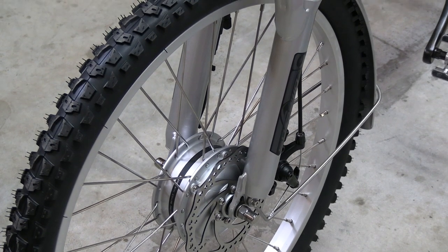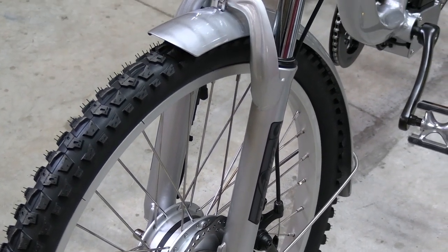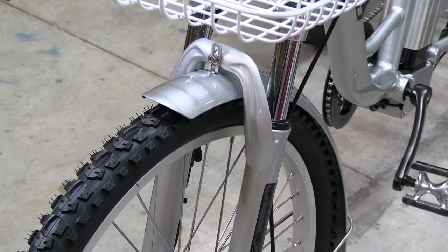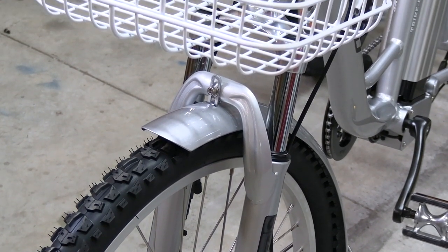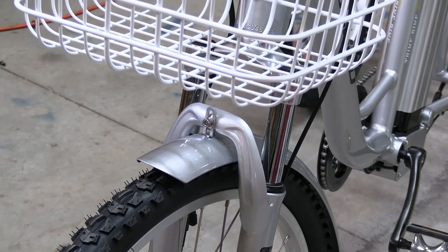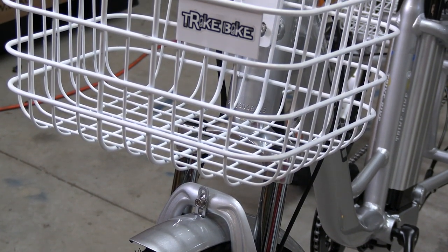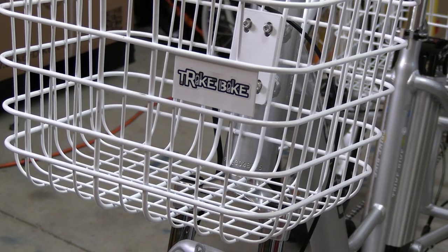If you are looking for the best electric tricycle in the Australian market, then don't go past the Saboho 2450 and the 2050, imported proudly by Trike Bike Australia. Purchasing these models will not leave you disappointed and will provide a tricycle that you can hand down to the next generation.